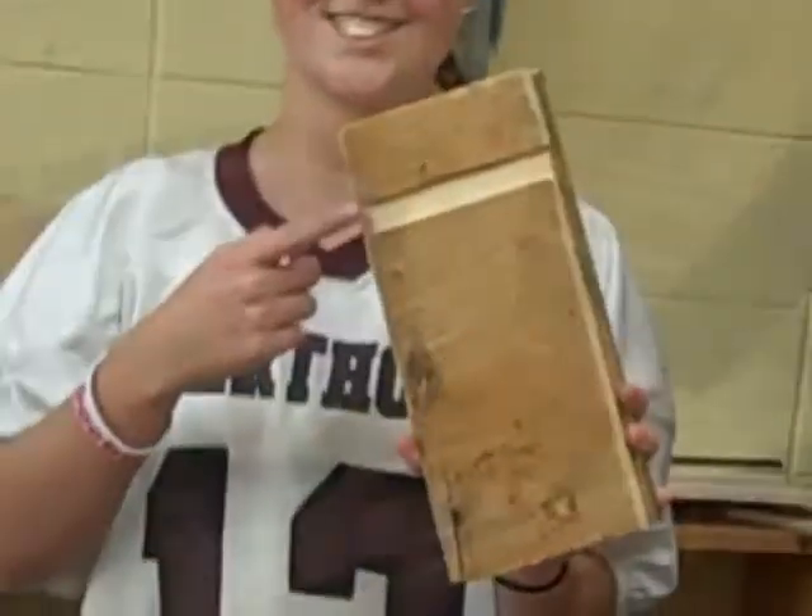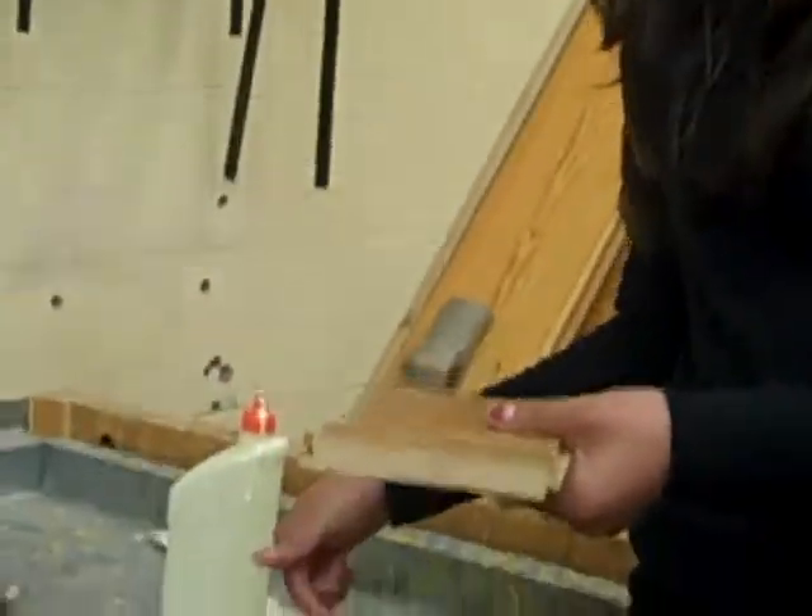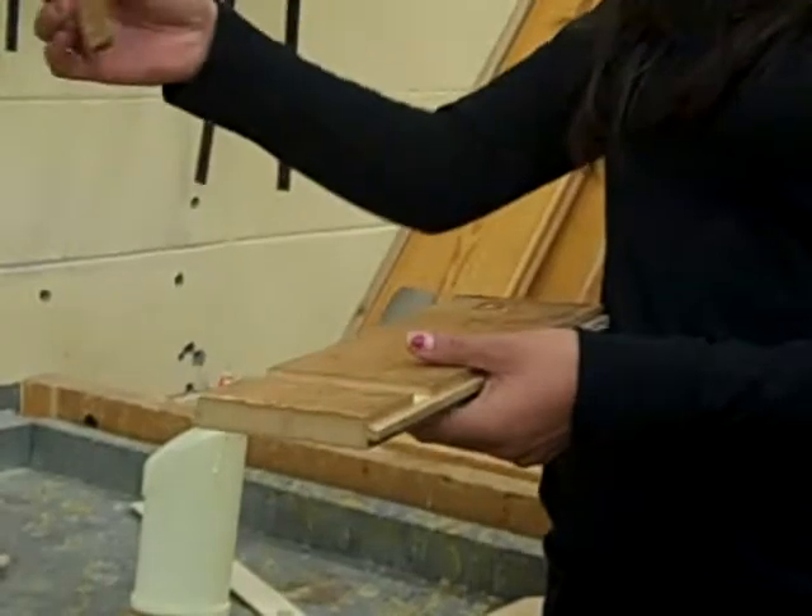After we made the dado cut, we glued in the legs.